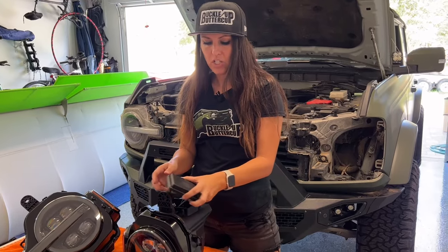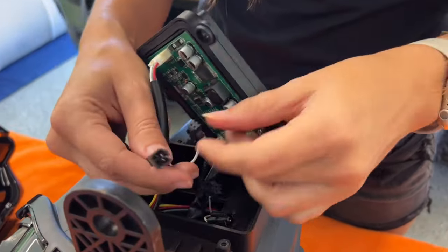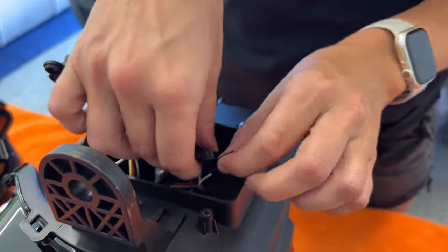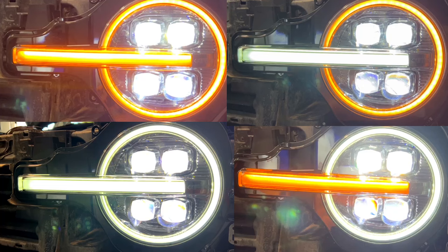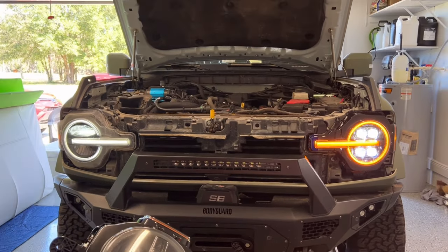To change the configuration of the lights is really simple. The six-pin right here — if you want the amber halo, you're just going to connect these like that. And then if you want the bar amber as well, you're going to connect this. You can also configure these where you just have the amber halo with the white bar, and vice versa, or you can have the whole thing as white LED. So there are a lot of different options here and it's fairly simple to change.